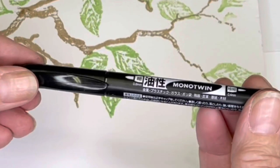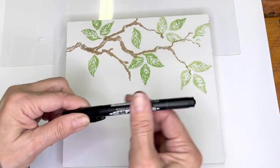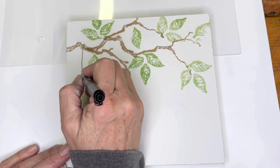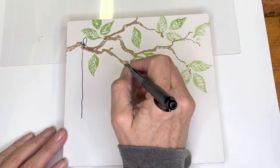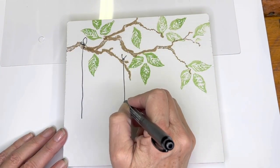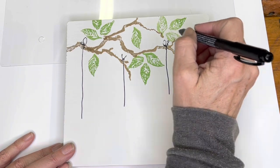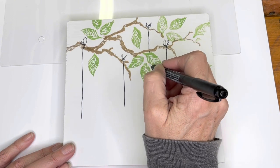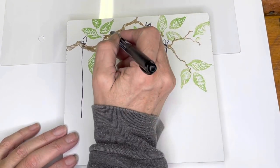Next I took a pen that is permanent black — this one has two ends, one really skinny, one nice fine line. I drew some strings down from the branch. We're going to have some hearts hanging from this branch, so I drew a few lines down. I like things in odd numbers, so I made sure I had an odd number of strings, and I also wanted it to go behind some of the leaves and branches.